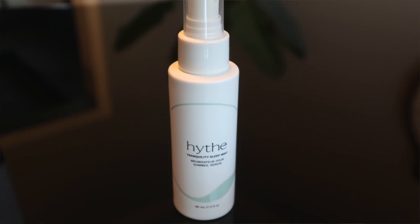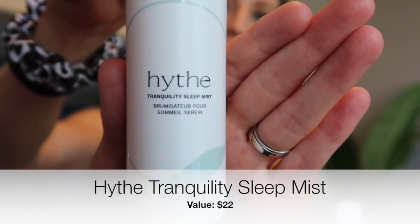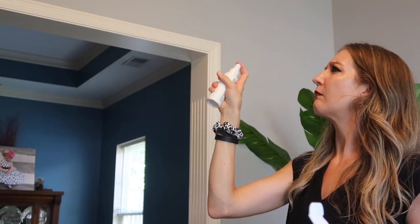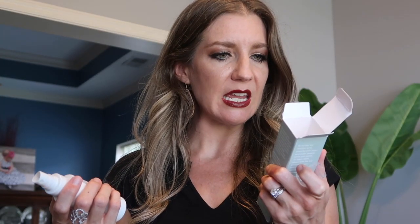One cool thing with FabFitFun is there are always some mystery products, so you don't know what you're getting. I love surprises but I also love when I get to customize most of it. I think this might have been one of the surprises — it's a tranquility sleep mist. You mist it around your pillows and sheets to create a calming sleep environment, and it's also safe to spray on your skin. It definitely has lavender in it — lavender is great for calming and helping you sleep. I love essential oils, so I'm excited about this.